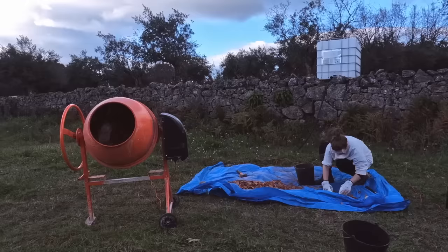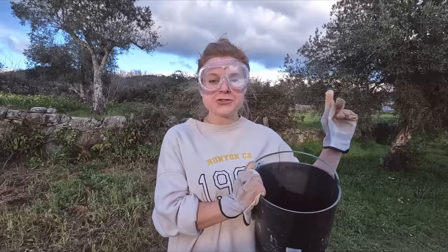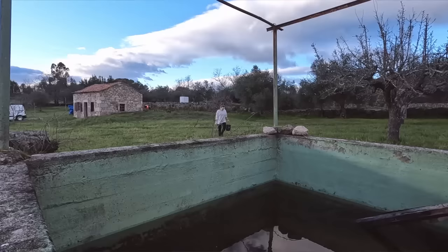We are working right beside our IBC tank, but at the moment it's empty and it's not worthwhile filling it up with the pumps. So we're just using our trusty water tank that collects rainwater to fill up a few buckets for this job.